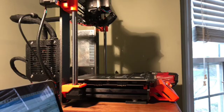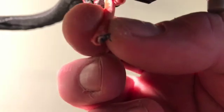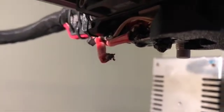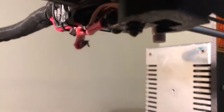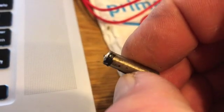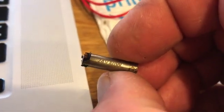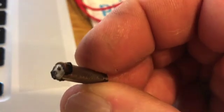I noticed something bad — I've got a really significant problem. The wire to the heating element broke. That's going to be a pain. During the printer upgrade, one of the leads broke off of the heating element.